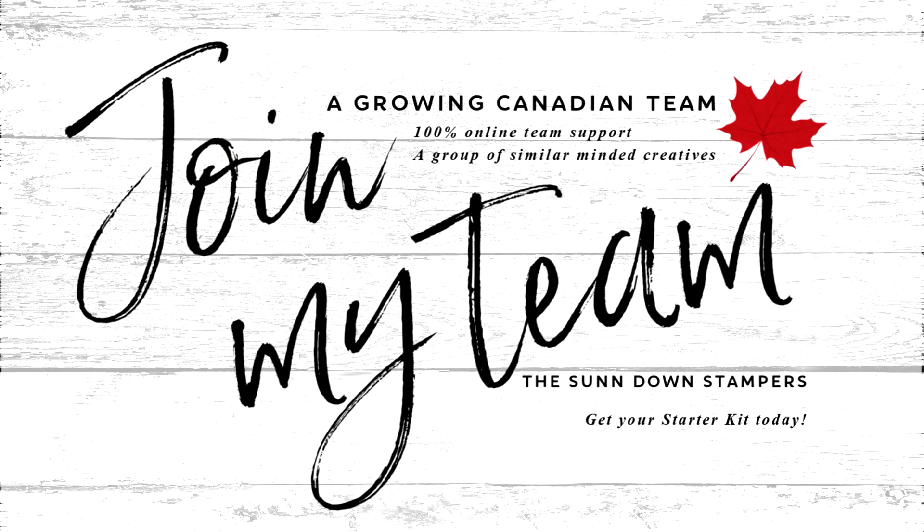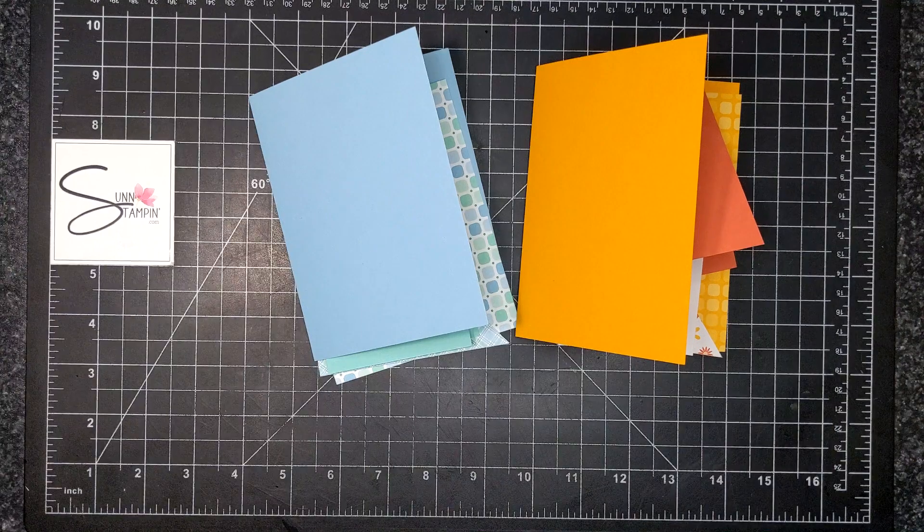I am blessed with the most amazing team of kind-hearted, talented Canadian demonstrators. I would love for you to become one of us and experience the joy that we all share for this company and the craft. This card kit has many different colorways.